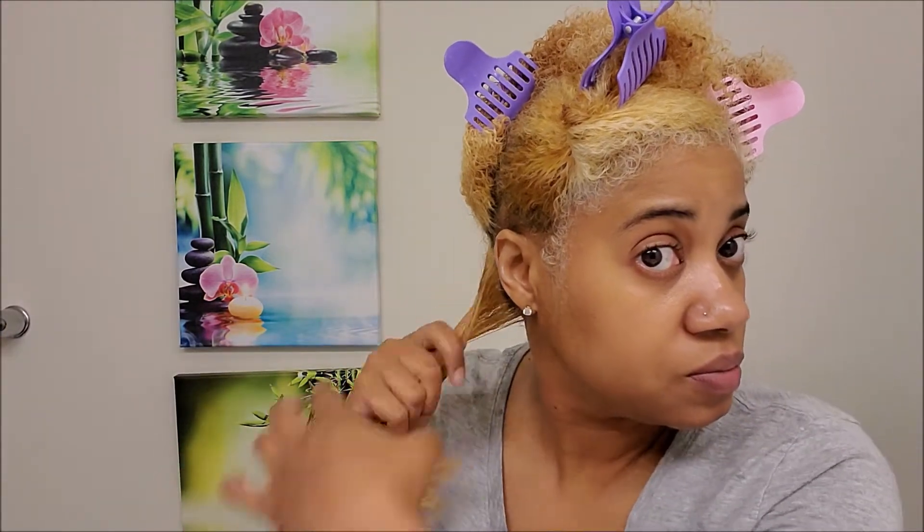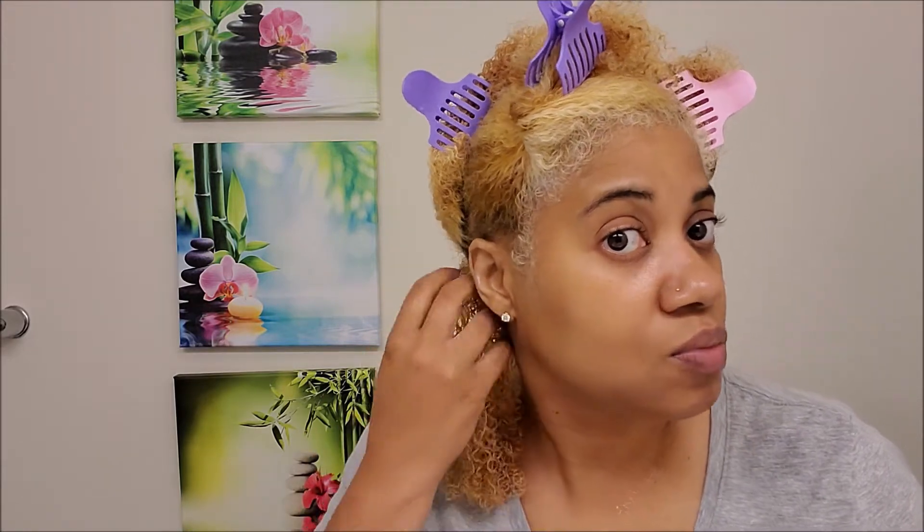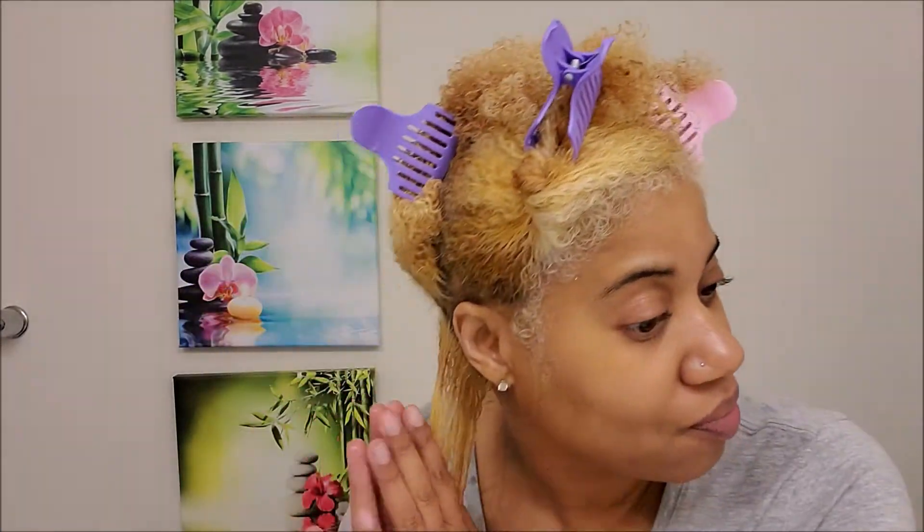Now that I have that section of leave-in applied, let's go ahead in with the Wetline gel and see how they work together. I'm going to finish the rest of my hair and come back when it's all done. Alright y'all, I'm done applying all the products — the leave-in and the gel.